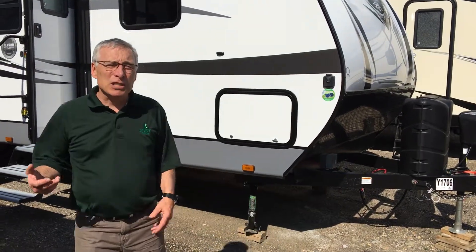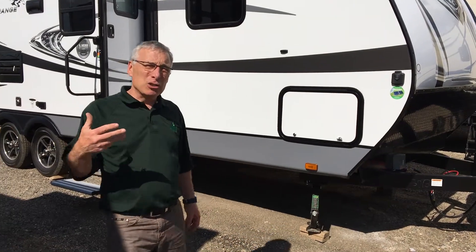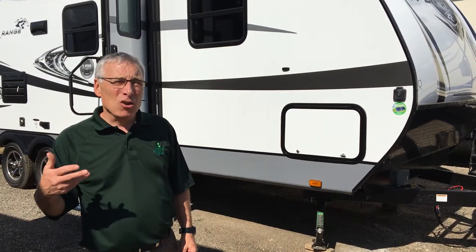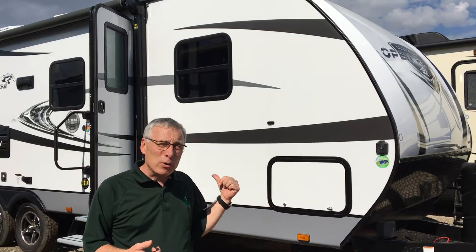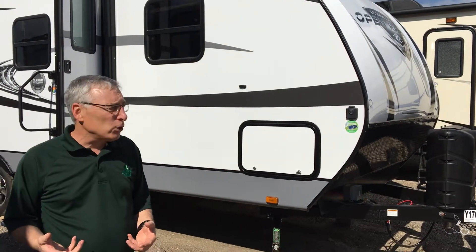Kelly here from Largeners Trailer Sales. It's our mid-summer blowout, and just because it just arrived doesn't mean it's not on sale. This one is a brand new floor plan from Open Range in the Ultra Light Series. It's a bunk model called a 2510. We're going to give you a quick tour.